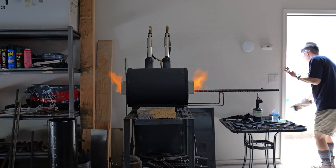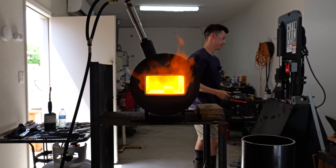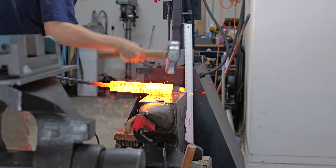I don't know if that air canister was close to exploding or not, but I didn't really want to find out. Here I am setting the forge welds with my hand hammer. As you can see, I'm not using a lot of force, but I am hitting very fast.